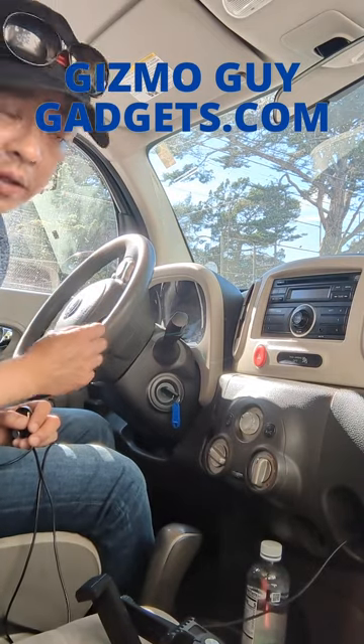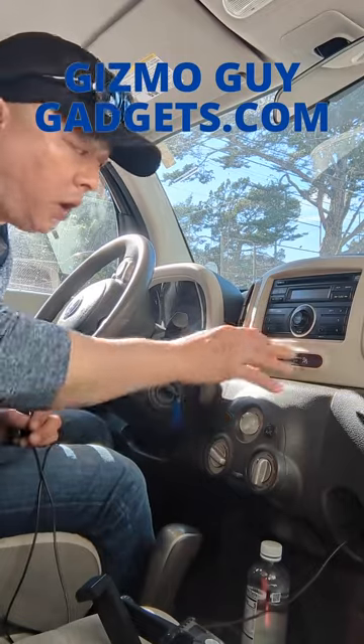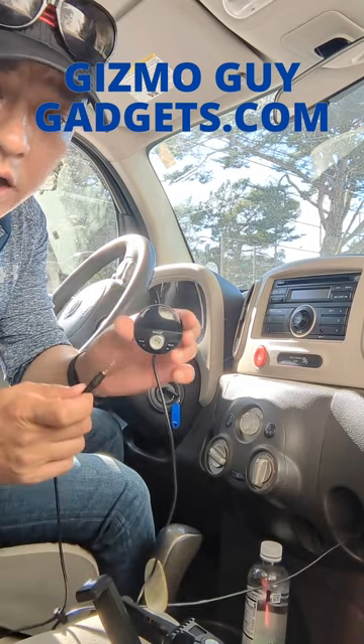You'll be able to add Bluetooth capability to this factory radio without a new radio head or any sort of modification. You can get my gadget from GizmoGuyGadgets.com.